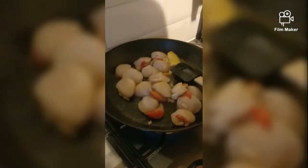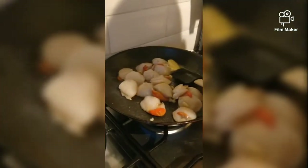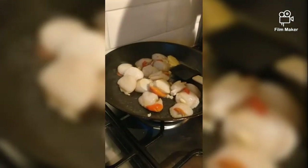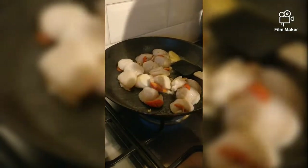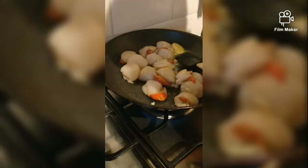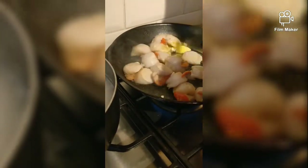What are you cooking? We're having fresh scallops. How many pieces are there? Fifteen. And we're having a good knob of butter and two chopped garlic cloves, lightly fried, and we'll add some chopped onion in a minute.